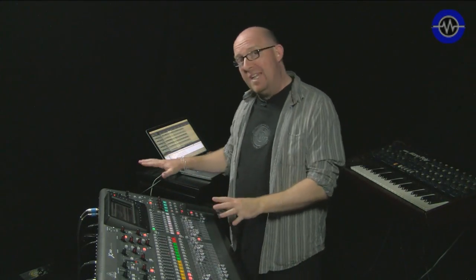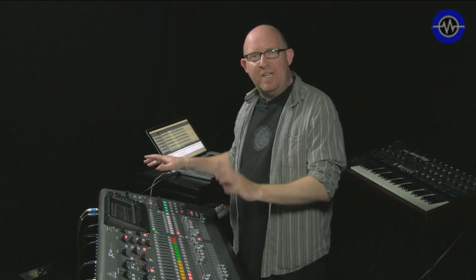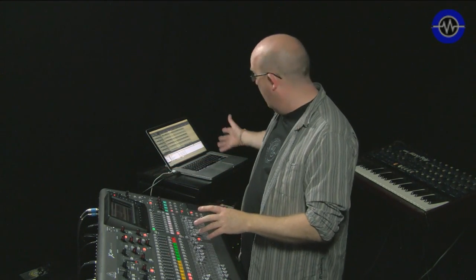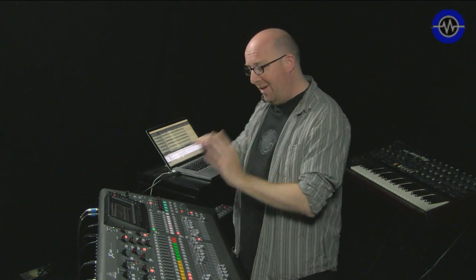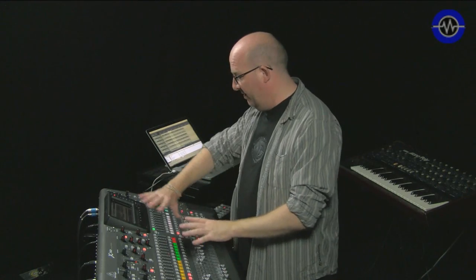So that was the first look at the Behringer X32. This is the brand new desk from Behringer. I was bringing some drum stems in there from the computer via the built-in firewire and USB audio card — that's 32 in, 32 out. I'm not going to attempt a full review here. I've decided to break it down into a couple of stages, so what we're going to look at here is the hardware, the ins and outs, and just the surface itself.